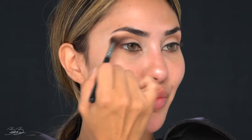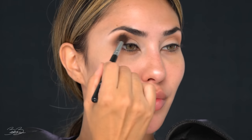Tapping the product into the eye and creating the shape I want, then grabbing that fluffy brush once again to blend it all out. The key to this look is to really keep all that drama in the corner of the eye — smoke out just the corners and leave the front of the eye a lot more open and awake.